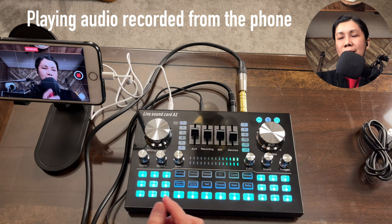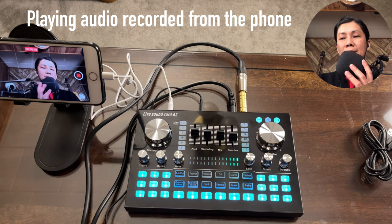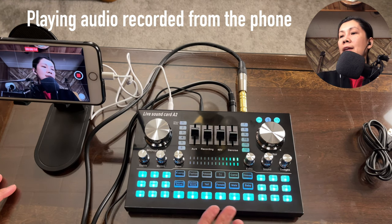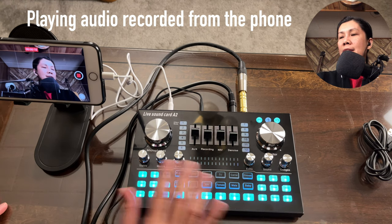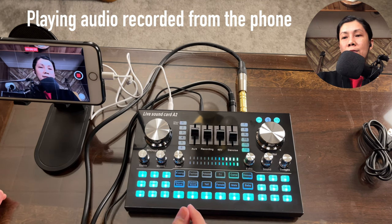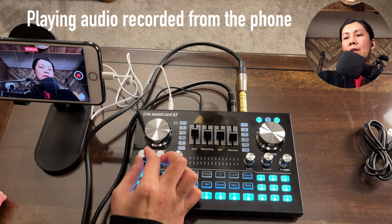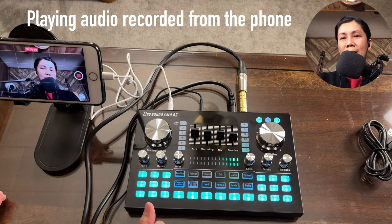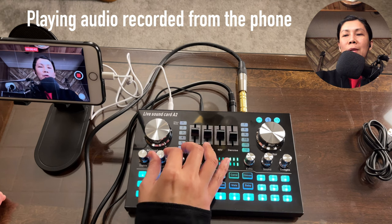Testing one two — the audio you're hearing is now coming from the condenser microphone connected to the Live Sound Card A2. For the treble setting: at its lowest it sounds flat, at 12 o'clock it's moderate, at three o'clock it's brighter, and at max it's fully boosted. I'll set treble around one o'clock.